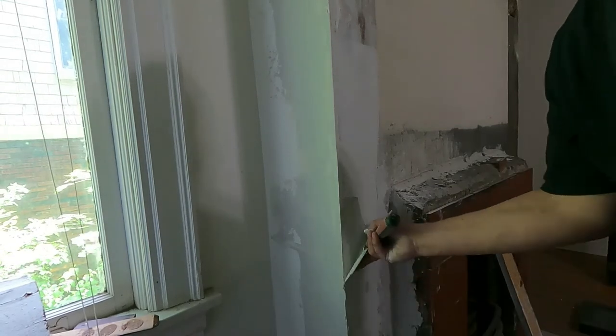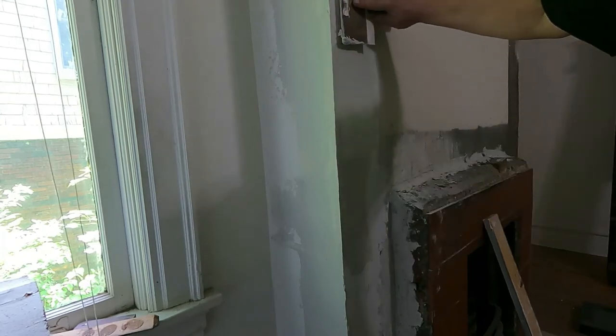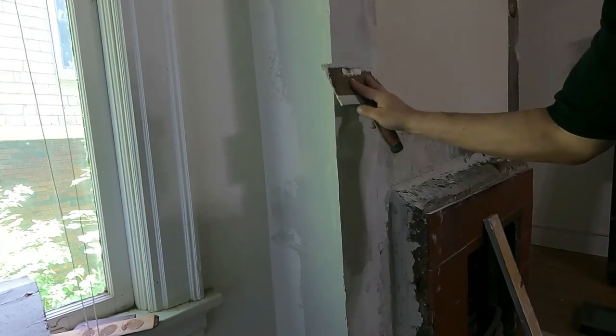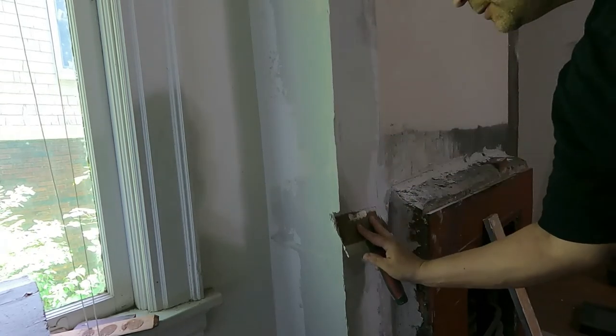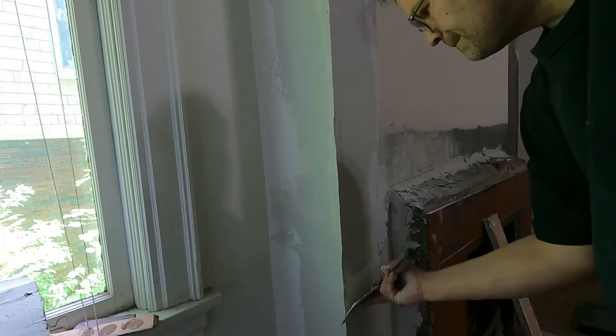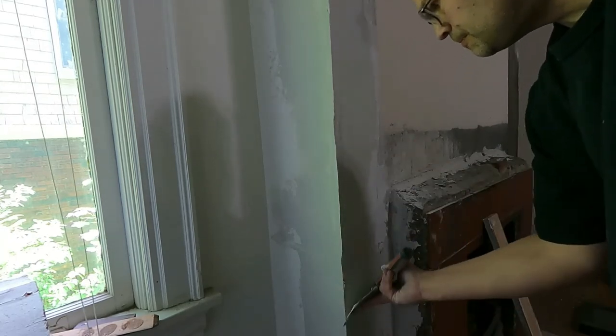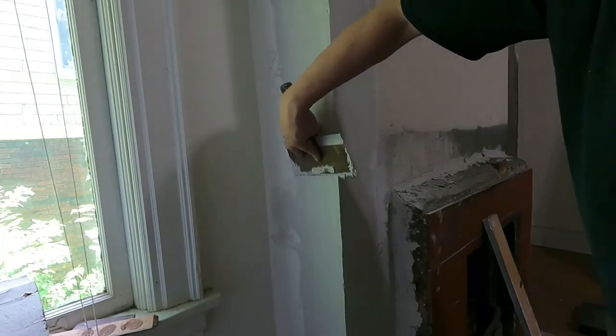So at this point, we have our 90-degree corner. If you look back to the beginning, it looks quite a bit different. It looks good.